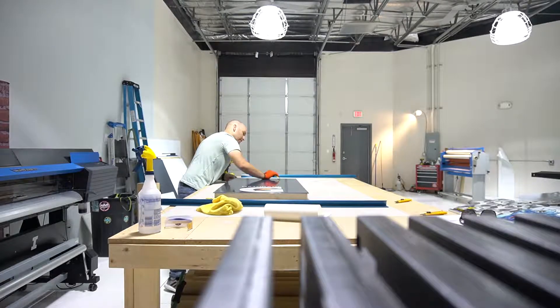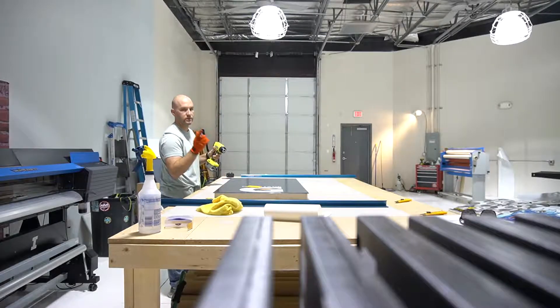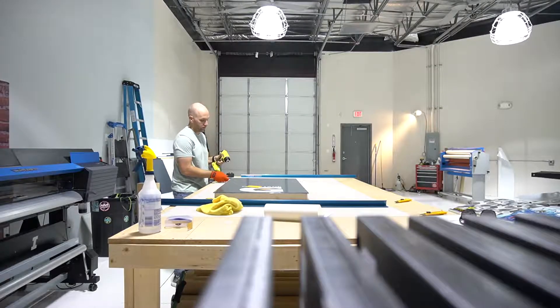Look at that — no air bubbles. So what we do on the corners: the easiest way on the corners...